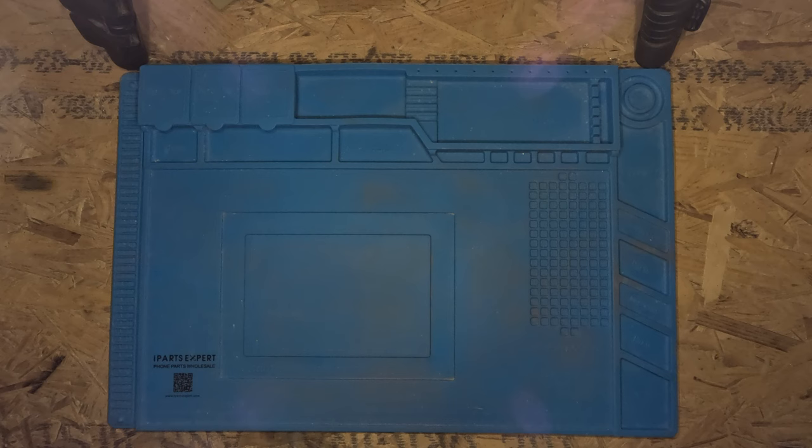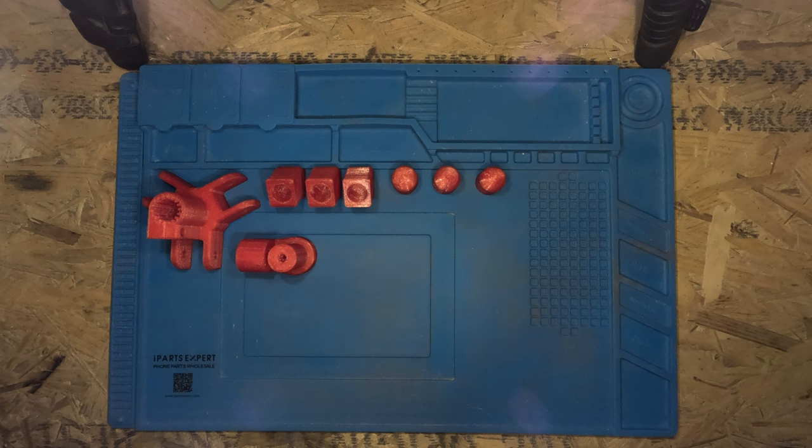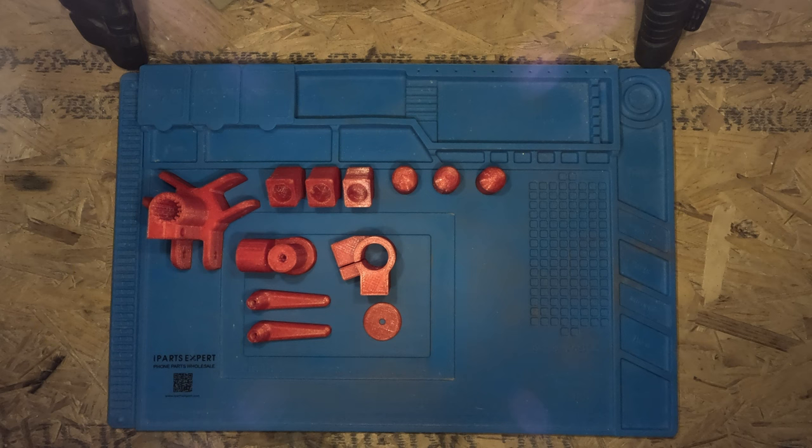To make this tripod you need to 3D print the following parts: one main body, three parts for the top of the legs, three parts for the bottom of the legs, one part for the top of the centre shaft, one swivel for the top of the centre shaft, two locking handles to secure the moveable components in place, and one large 3D printed washer.